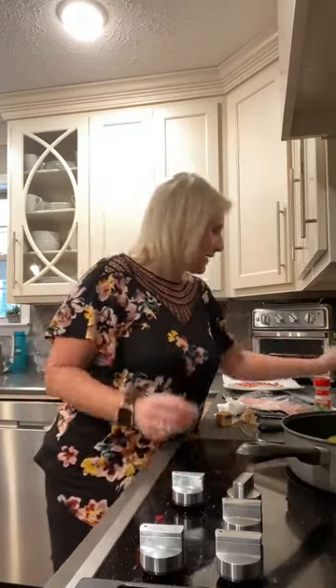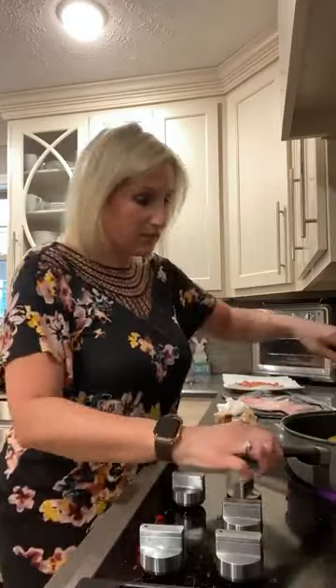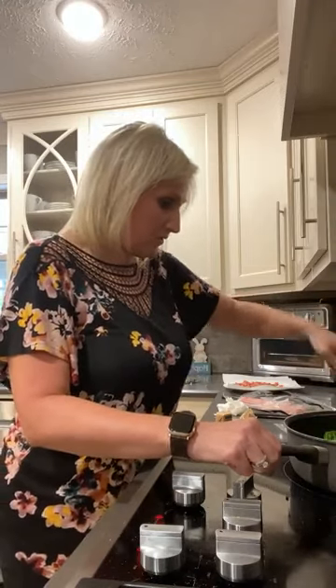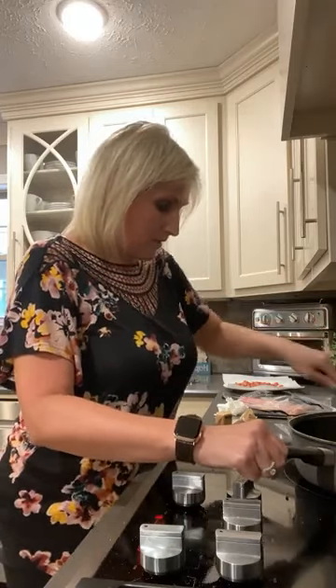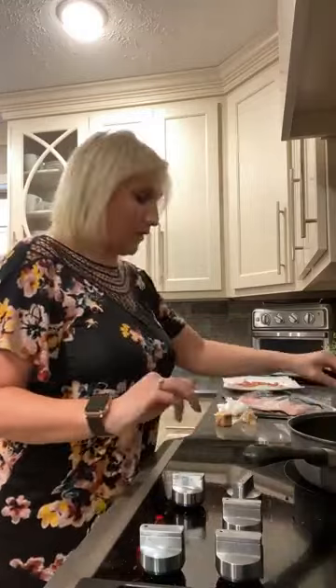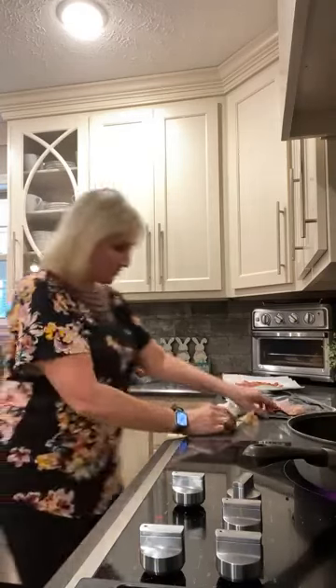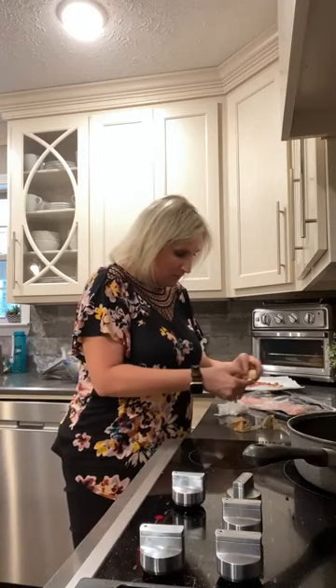I'm going to go ahead and put a little salt and pepper on them. If you have minced garlic, add it after it cooks for about two minutes. I don't have any since I haven't been to the grocery store since vacation, so I'm just going to use garlic powder — the more the better as far as I'm concerned. I'm also adding another tablespoon of butter because this is an old skillet and I don't want it to stick.